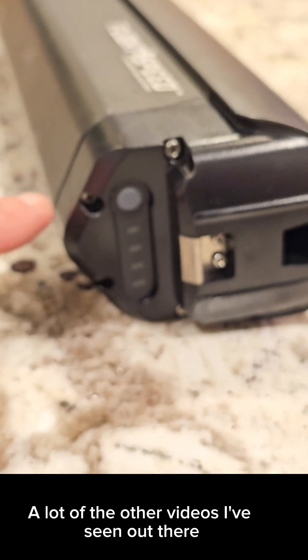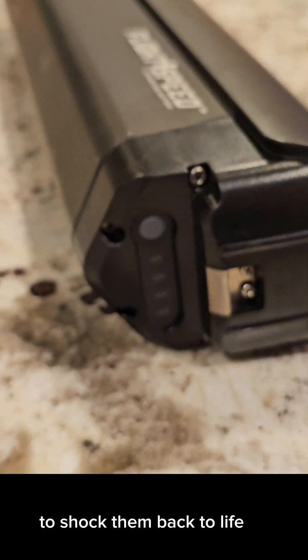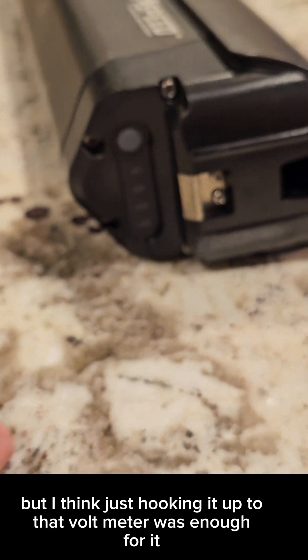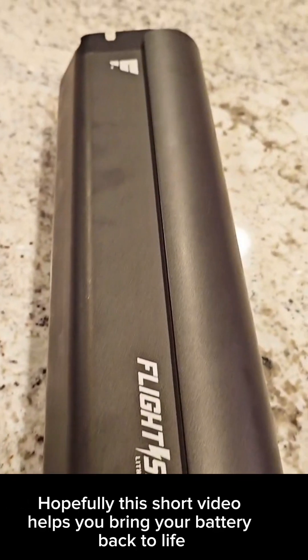A lot of the other videos I've seen out there require you to hook these up to another battery to shock them back to life, but I think just hooking it up to that voltmeter was enough for it. Hopefully this short video helps you bring your battery back to life.